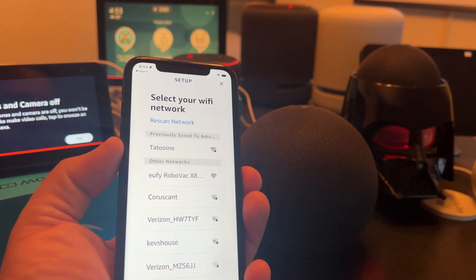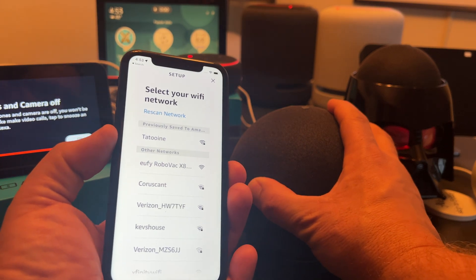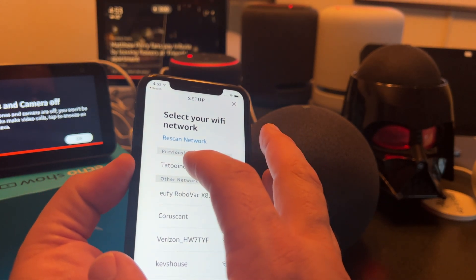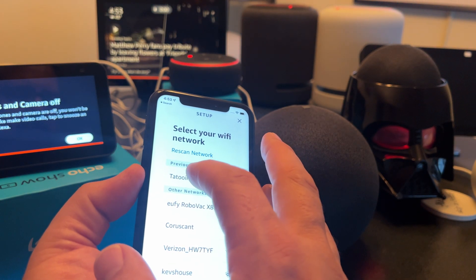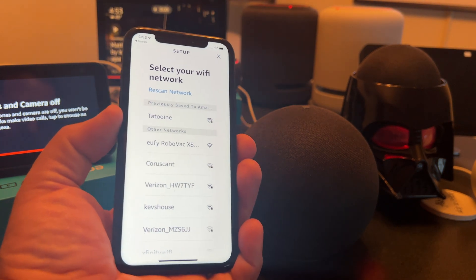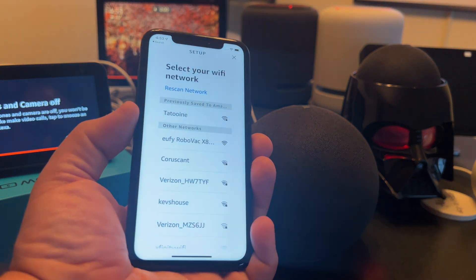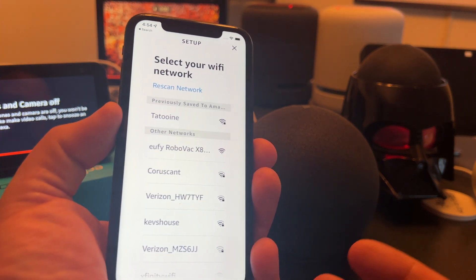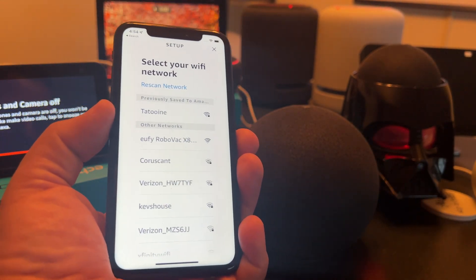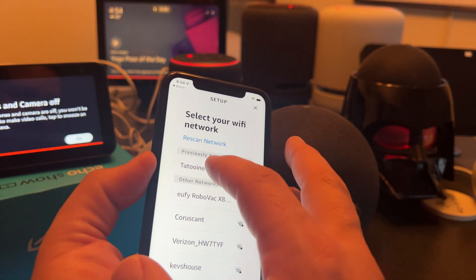It did not automatically connect, so now it's asking us to actually pick the network we want this device to go on. I'm going to select my 2.4 GHz network because all of my other Echo devices are also on the same network. I have a 5 GHz network as well — a lot of internet providers will break out your networks into 2.4 GHz and 5 GHz today. I like 2.4 GHz for my small apartment for all my Alexa devices; it just works more consistently if they're all on the same network.